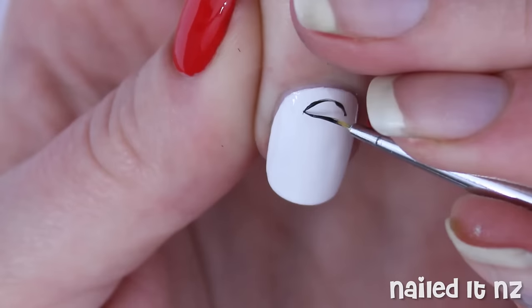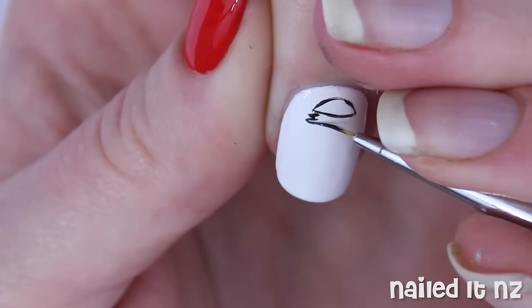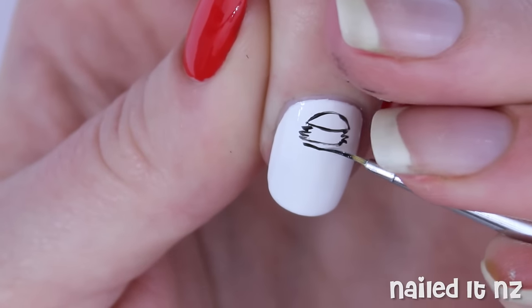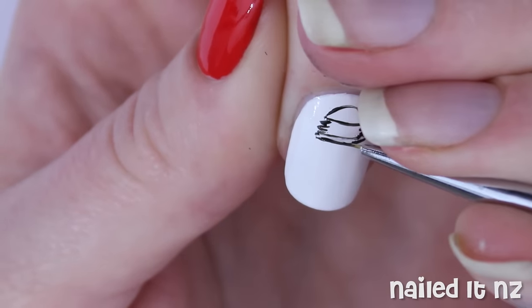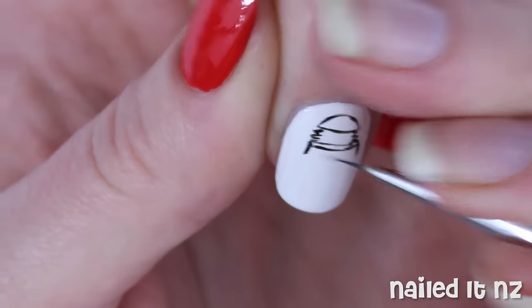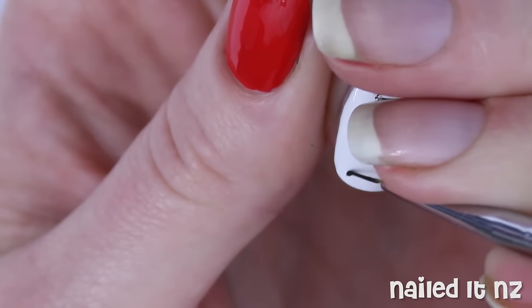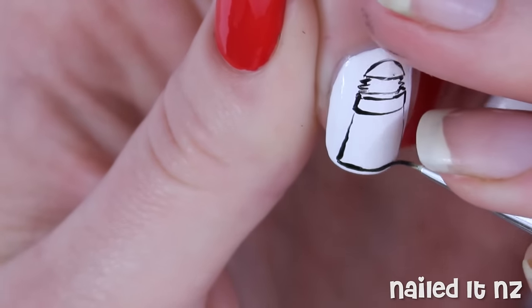Next I grabbed a really thin brush and some black polish and carefully painted on the outline of the Dalek. I went from the top down and made sure that the bottom part kind of went out in a diagonal to make it slightly wider at the bottom than at the top. You might find having a picture reference helpful too, so I will leave a link down below to the one I used.